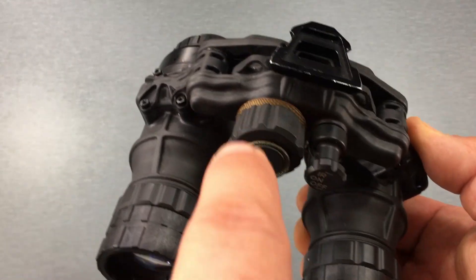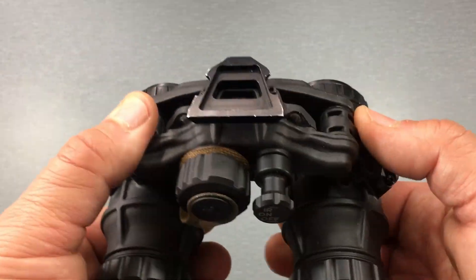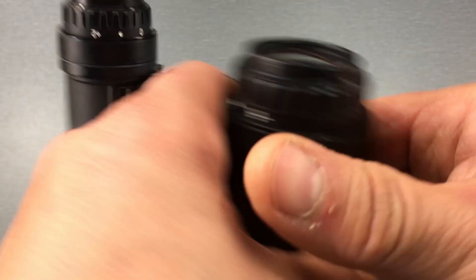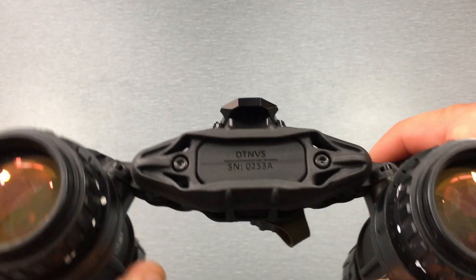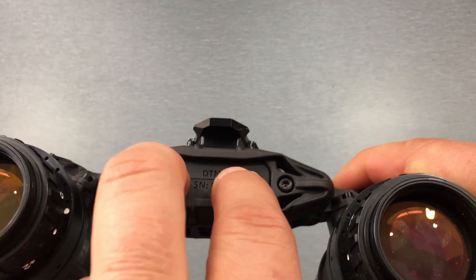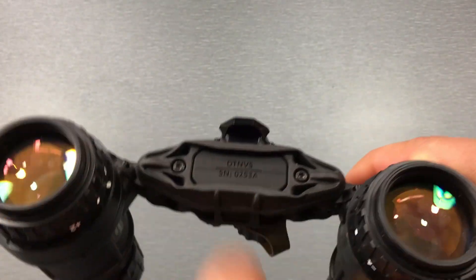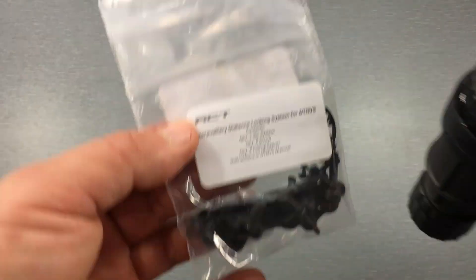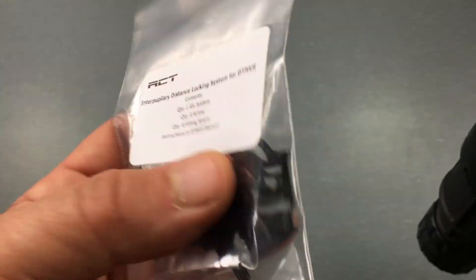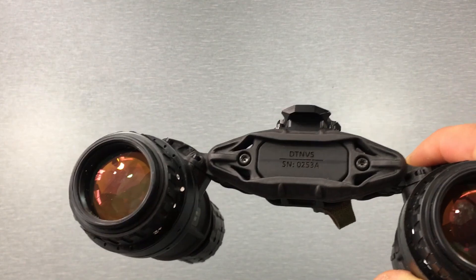The NVS is sold in two versions: the standard version without IPD stops and the version with IPD stops. Honestly it's the same exact goggle. The only difference is that if you buy it with the IPD stops they'll be installed for you; otherwise if you buy it and decide to add them later, you just put them on yourself — it takes no time at all. It's basically this plate, some backers, and some screws.